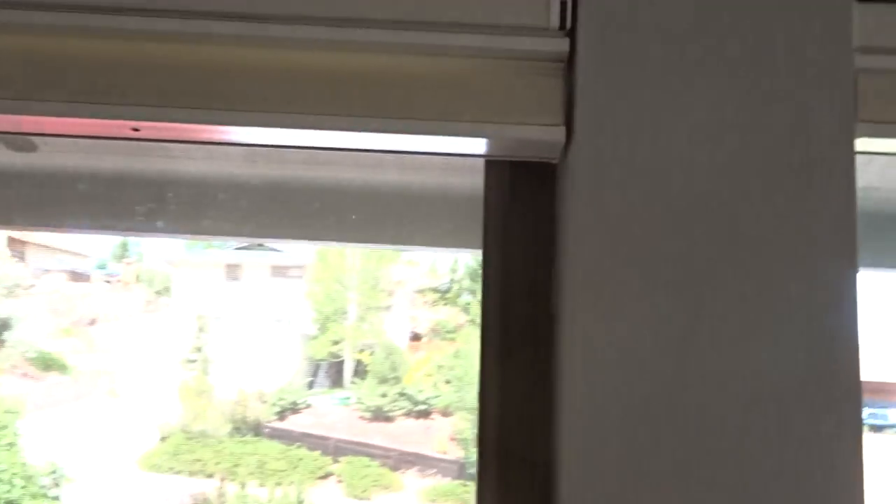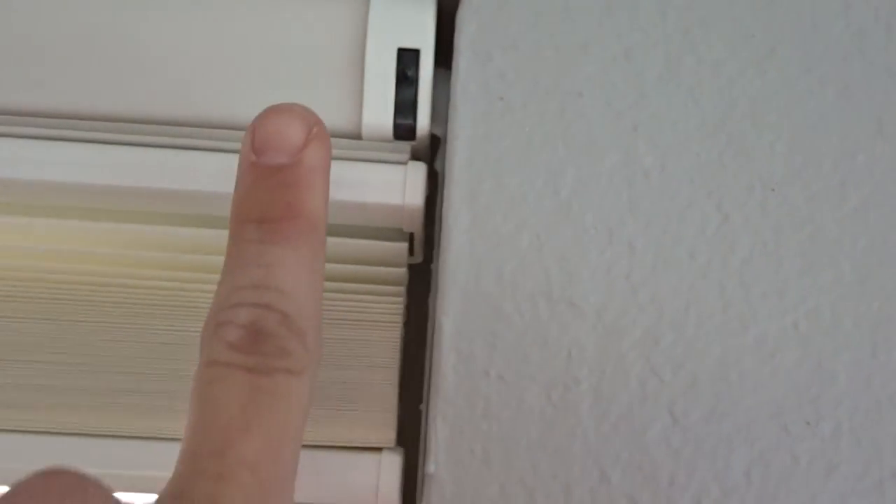So notice here when we look at these two shades side by side — notice how the distance for the stack is not even with the distance on the other side. Here's how you fix it.